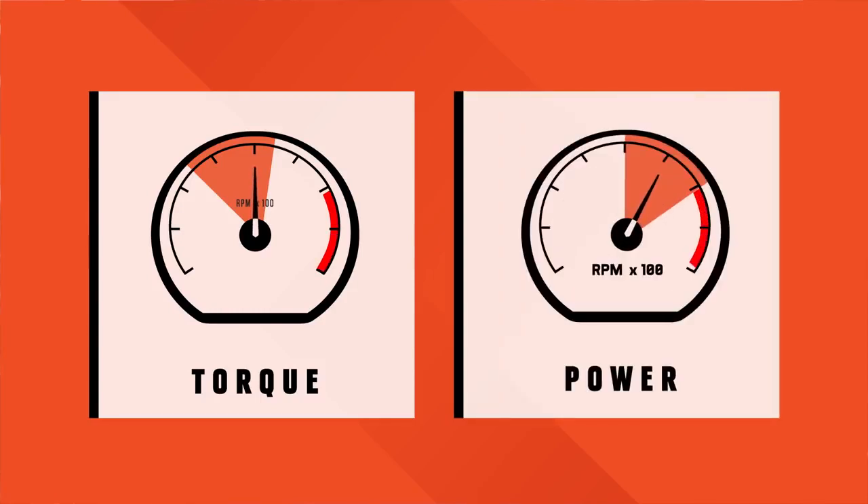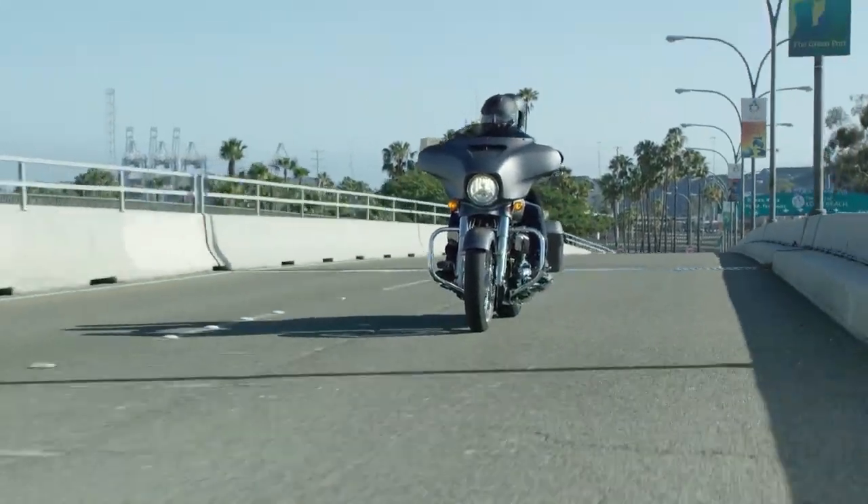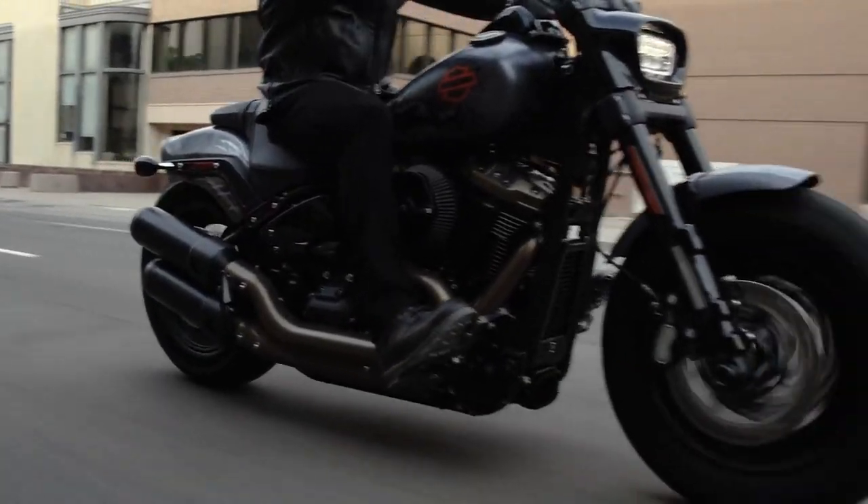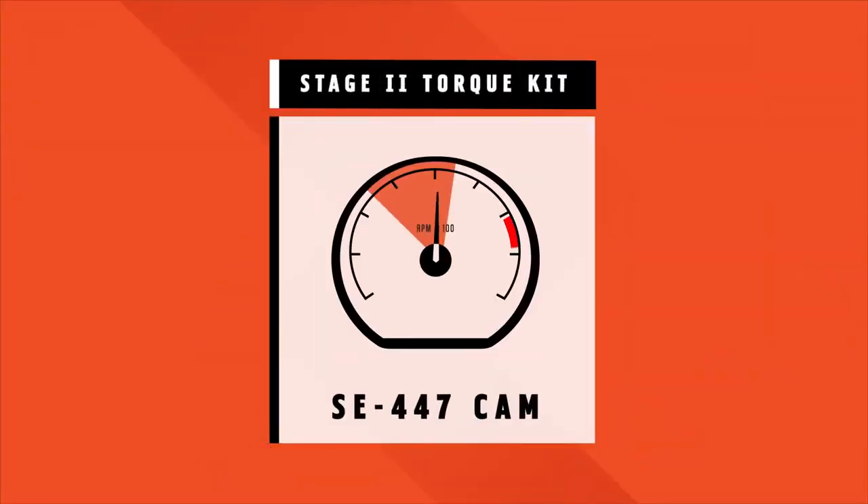This is why we offer a Stage 2 torque and a Stage 2 power upgrade for the Milwaukee 8. If you're the type of rider looking for instant passing power from a cruising speed, or that acceleration right off the line, the torque kit with the Screamin' Eagle 447 cam is likely a good fit for you. It targets that lower RPM performance.